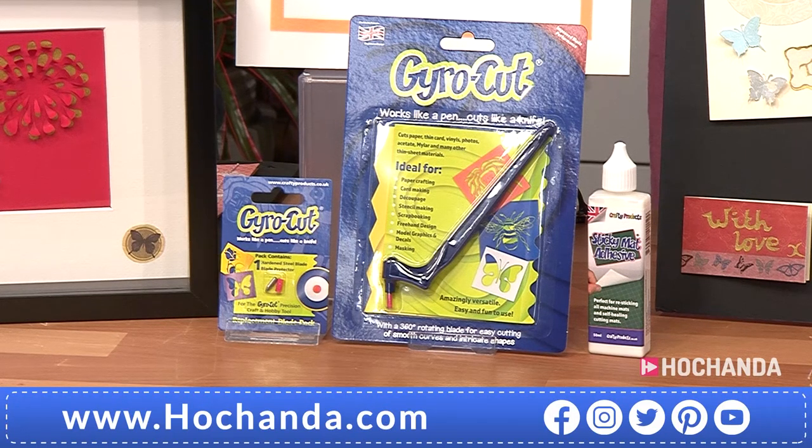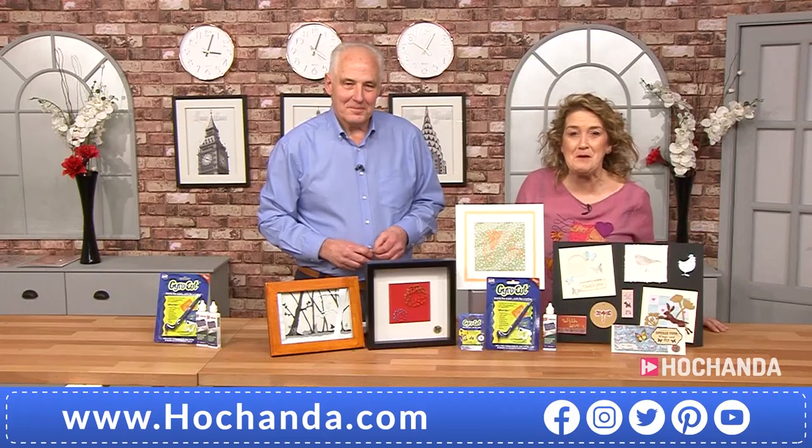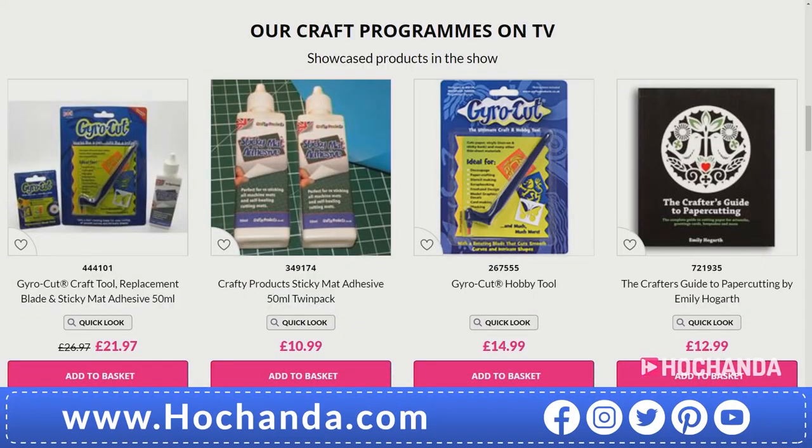All you need to do is jump on our website and add that item to your basket. You can also stock up on things like the sticky mat adhesive or go for an extra tool — they're all available on the website. The bundle is keenly priced at £21.97, and if you want to go down that route you can see just how much value is included.